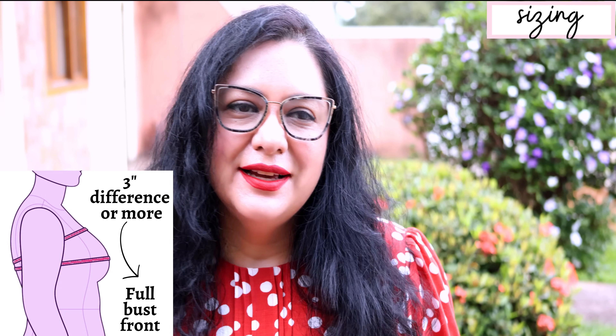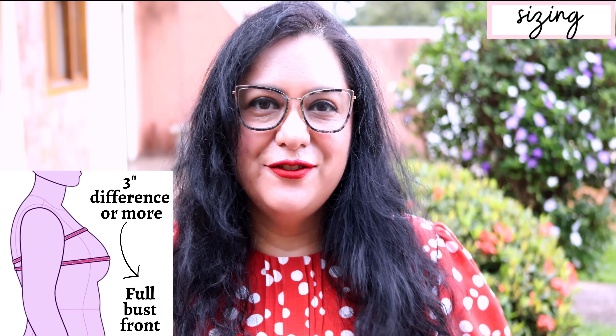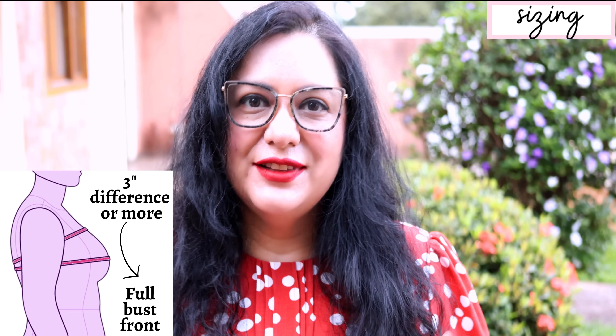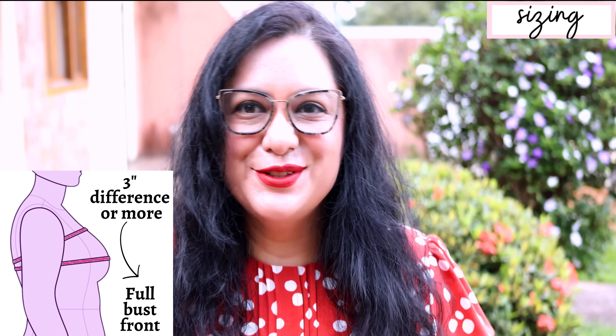In other brands the cutoff is sometimes four inches, so it just depends. Don't assume that because you use one option in one brand it's the same for all — every pattern designer has a different block and drafts differently. You need to see where your shape fits into each brand's system.